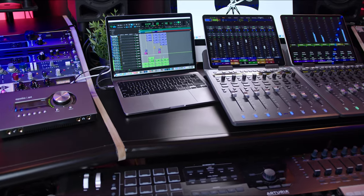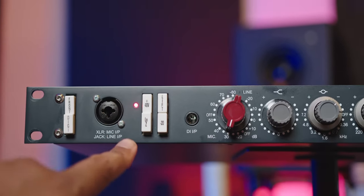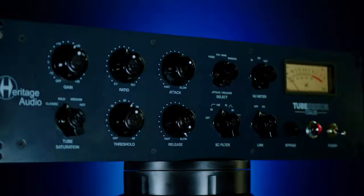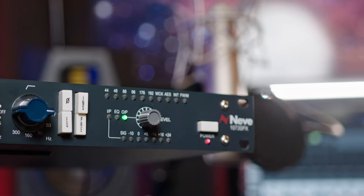Today we have one of my most requested guests on the channel: the AMS Neve 1073 SPX. I talk about this a lot in my vocal chain videos and celebrity vocal chain videos. This is the modern version of my favorite preamp of all time. We have a Neumann U87 going into the Neve 1073 and into the Heritage Audio Tube Sensor — an optical compressor built to spec of the famous Tube-Tech — and that's another video. I just wanted to set it up in a nice signal chain so you all can hear it in a real-world, professional studio situation.